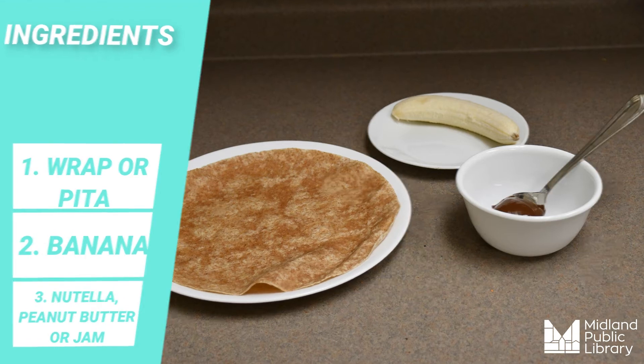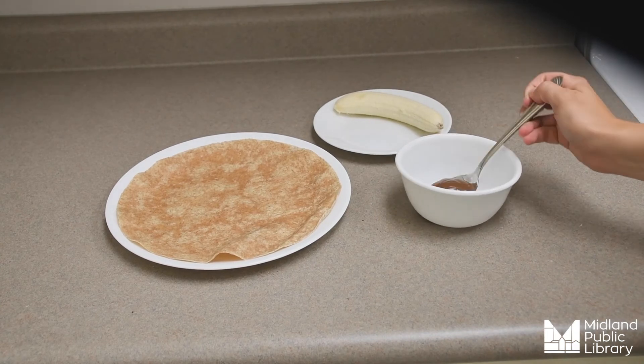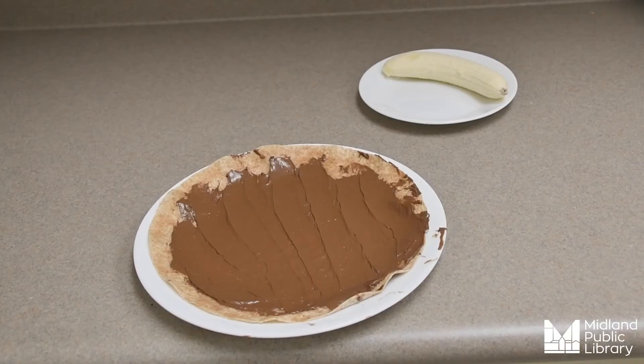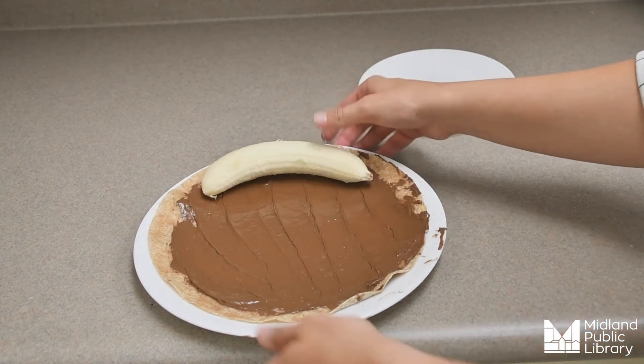You can even use jam. First, we're going to take our spread and put it all over our wrap. Next, we're going to take our banana and place it just along the edge of the wrap, just like so.